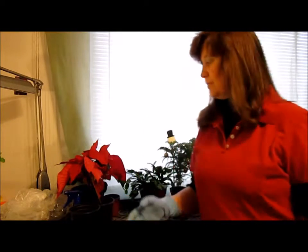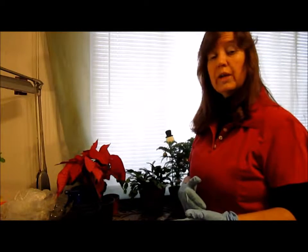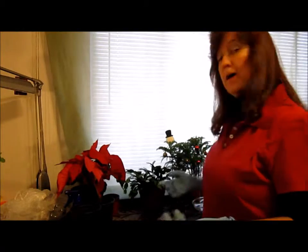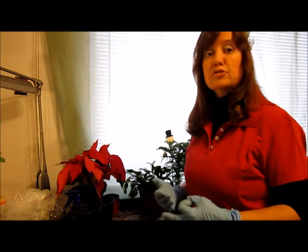Hello. This is Les Garden Standing and I'm here to talk about my Christmas plants some more. I did a video a couple back called Christmas Plants for a Festive Holiday. You can refer back to that, and it will tell more about these plants. Today I'm going to talk about their care, their cutting, and their transplant.